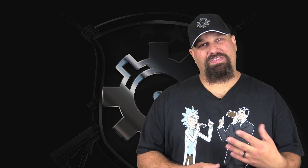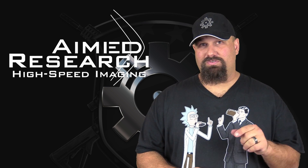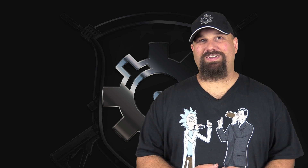If you have any questions, if you think I got something wrong, definitely leave a comment below — I love to hear your feedback. If you want to make a badass high-speed video like you saw in this video, get in touch with Aimed Research. I'll leave their contact information in the description down below, along with the link to the discussion back at AR15.com. Have a great day.